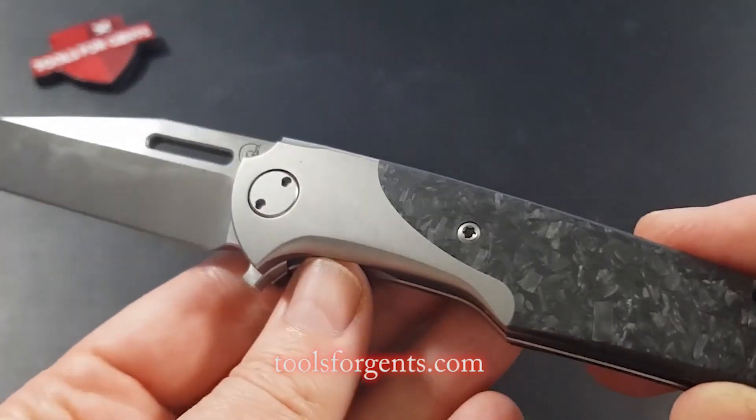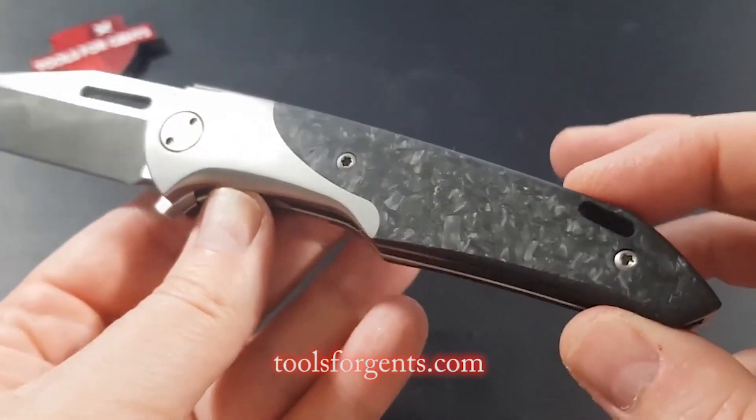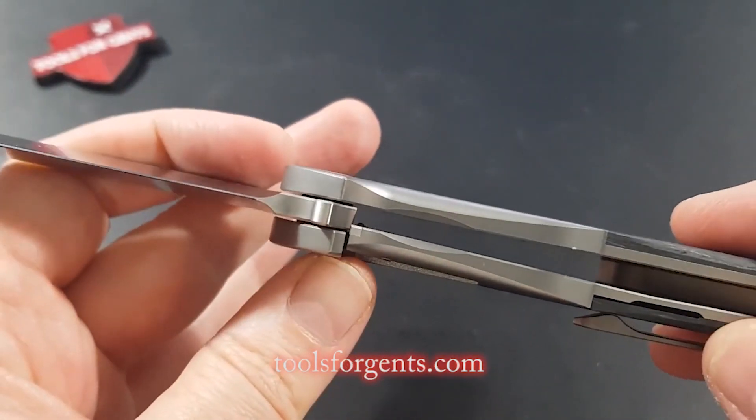The bolsters are sculpted and precisely fitted titanium, and the handle scales are carbon. The sturdy frame lock is used to lock the blade, so you can safely use the knife for harder tasks.